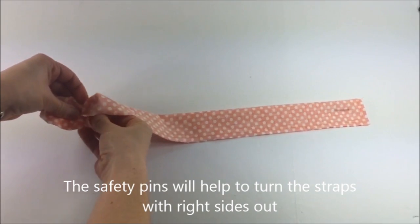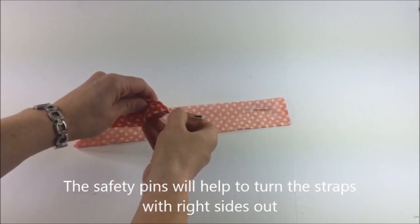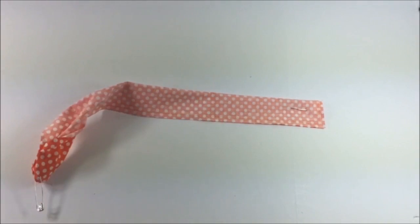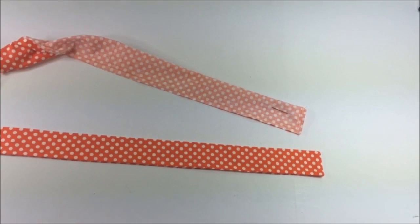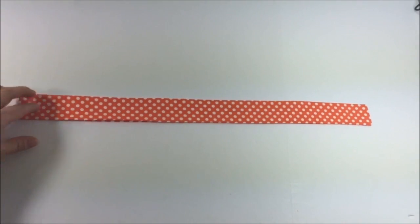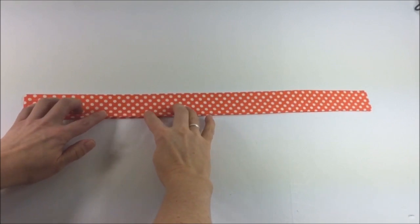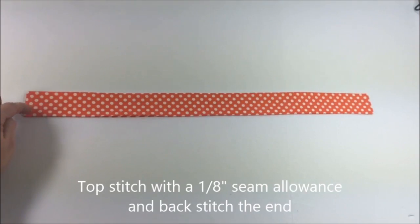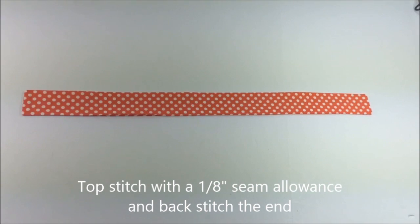Just reach in, grab your safety pin, and carefully pull it through. Repeat with the other side, then press everything in place. When you press it, make sure that you turn the seam from the opening in so that it completely matches and lines up with the rest. Then you can top stitch all the way around your strap and repeat with the second piece.